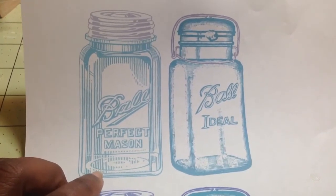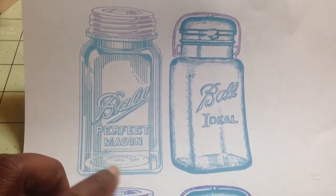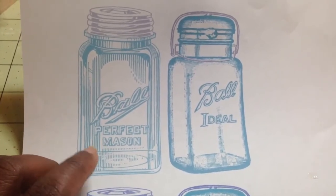So I started thinking — instead of coloring it with Copics, how about I just print it in the blue image that it's in and make a charm out of that. So that's what I tried to do.